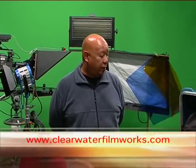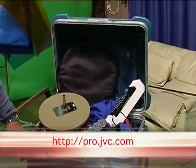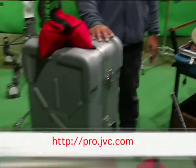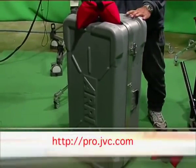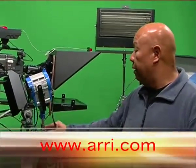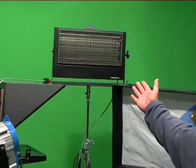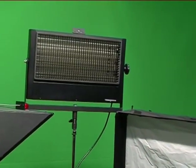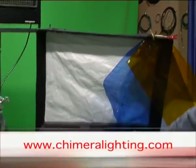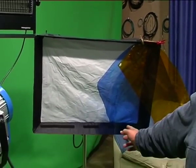We have a few things here today that I'll go over. We have a grip box with some grip gear in it. We have a location lighting kit, typically three to four items. We have a Fresnel light fixture, a fluorescent light fixture, and another tungsten fixture with a Chimera softbox on it.